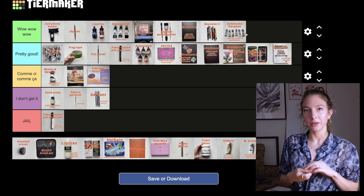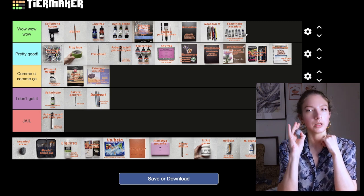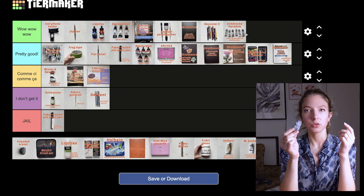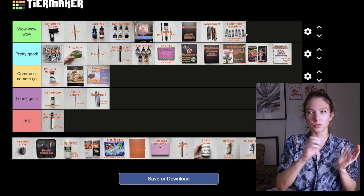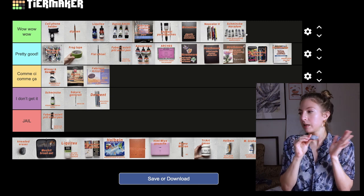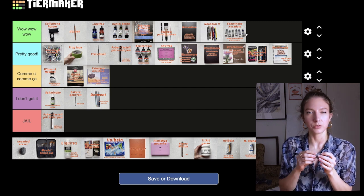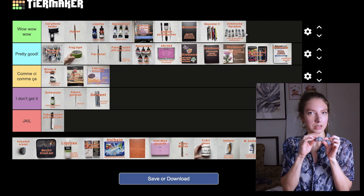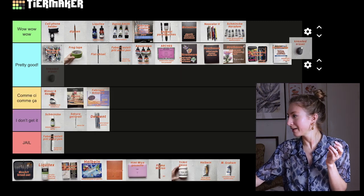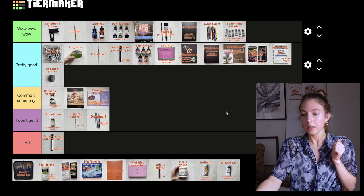Then we have something maybe a bit unusual — a kneaded eraser. I got it because I saw a lot of people on YouTube using it, and it replaced my conventional eraser. It's fun and I like that you can roll it on your paper so you don't damage it — you can create a sharper point for more precision. The only thing is if you keep it in a pencil case with pencil shavings it'll stick to them, but you can clean it up. I'm going to put it in pretty good.